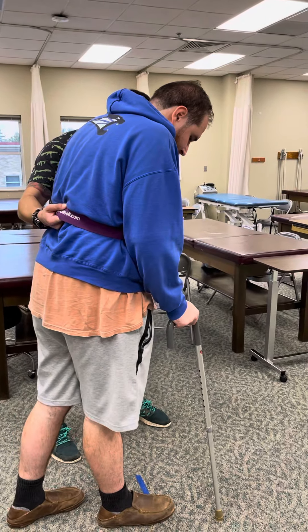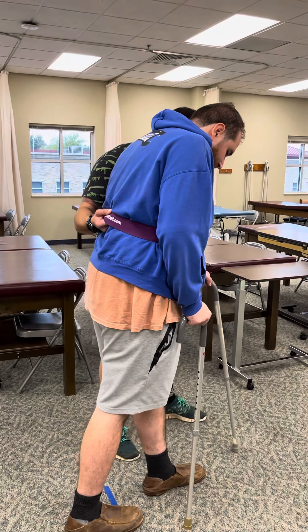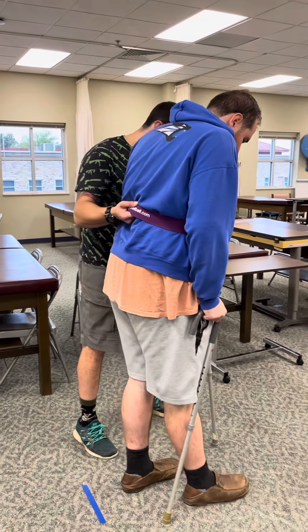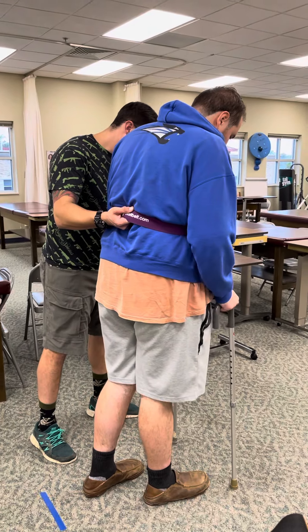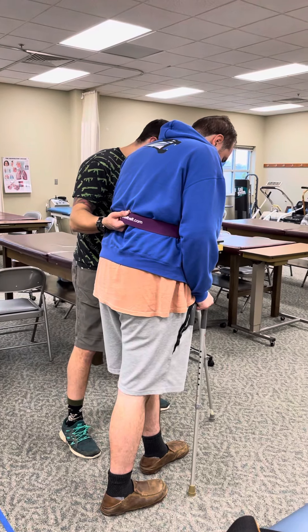Keep those canes wide. Left foot. Step to the device for me. Right foot. Right device, left foot. Left device, right foot.